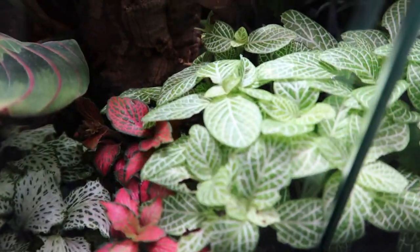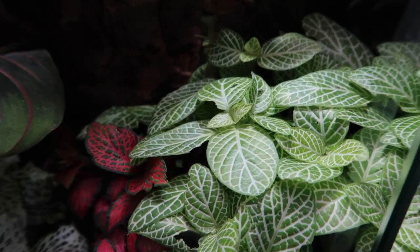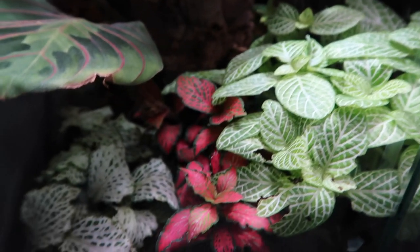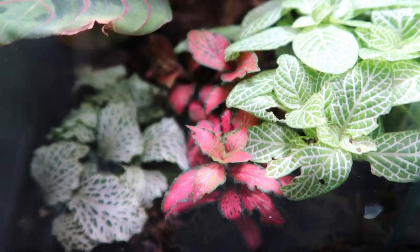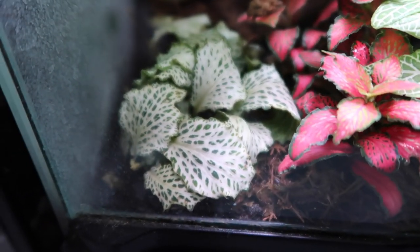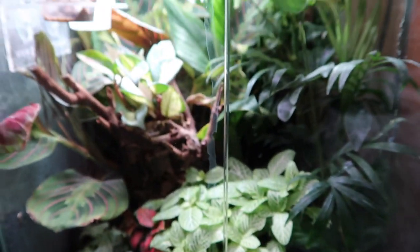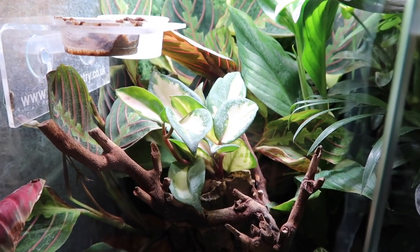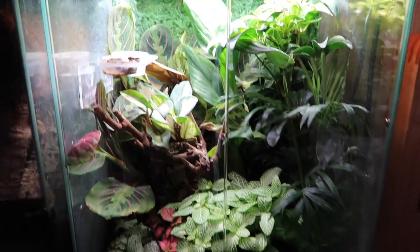We've got a few nice brightly colored plants at the front which look really cool. These are under UVB, a five-watt heat bulb, and the Arcadia Jungle Dawn LED light. I'm pretty happy with this — it's the first bioactive tank I've done and for a first attempt it's not come out too bad. We've got cork bark with more plants in as well. I'm really bad with my plant names but that should improve at some point.